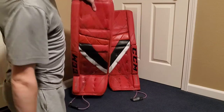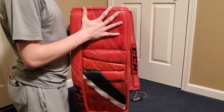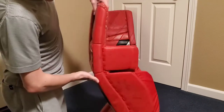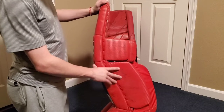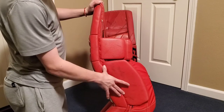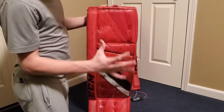Next, let's get into the main topic of this video, which is the CCM eFlex 5 goalie leg pad. This is a pro-level pad — legitimately pro, as it was used in the WHL. You can see this lacing here, which represents that it was used by a pro.